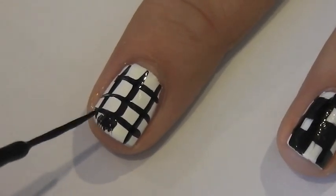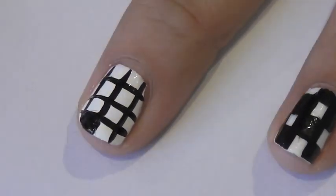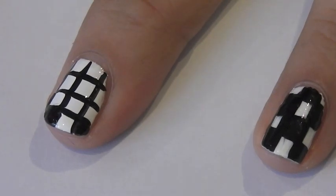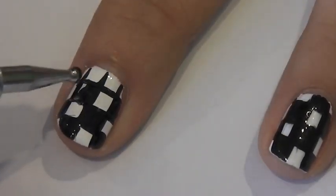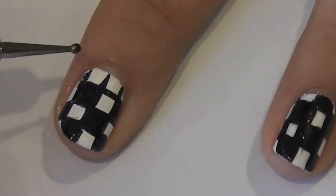Now you can fill in each square with a striper, dotting tool, or toothpick, but I find it easier to use a dotting tool because I feel like I have more control over it. You just want to fill in every other square, and for the smaller squares it's okay to use a thinner dotting tool so it can be easier.